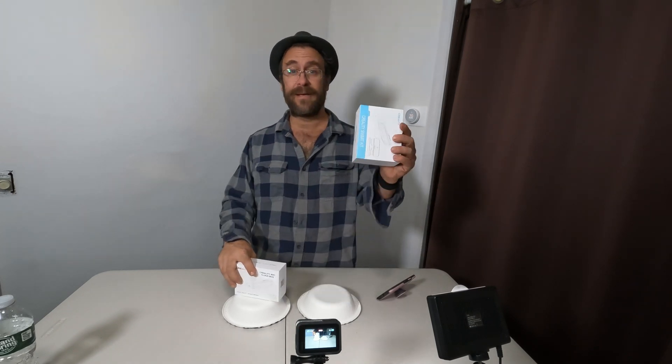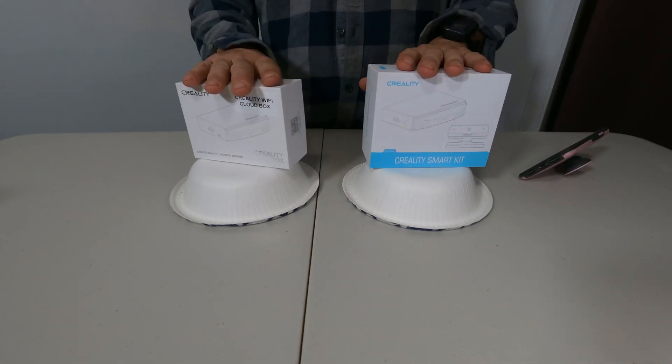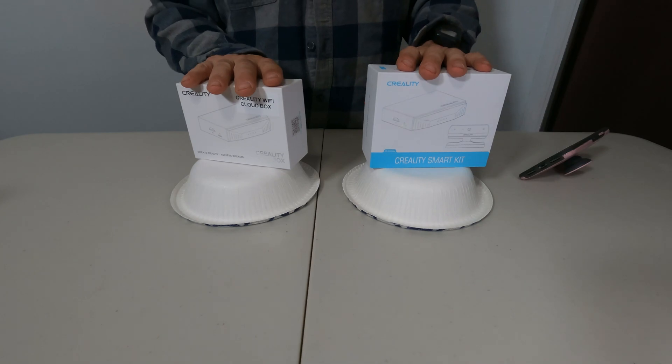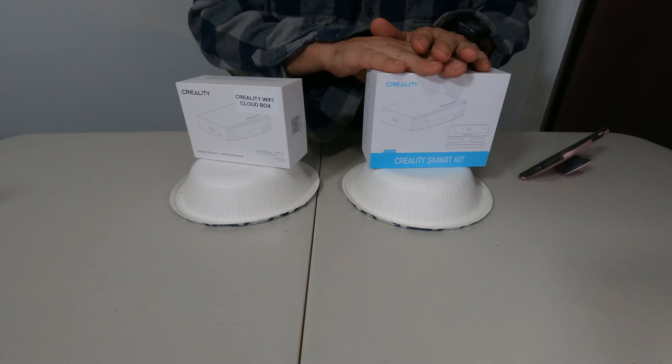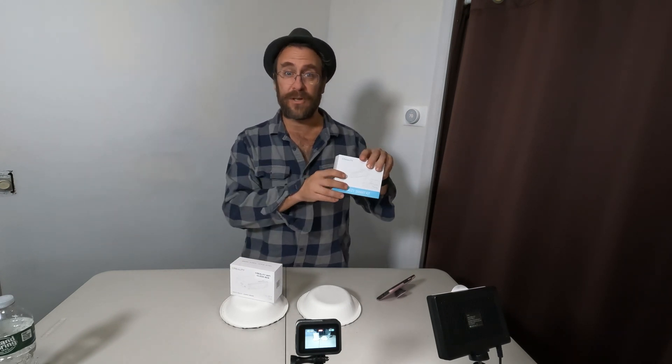The main objective of this box is for people who would like to monitor their prints while they're away using their smartphone or tablet. This kit requires you to purchase the camera separately, while this kit comes with the camera included. One of the biggest drawbacks is that it does not support third-party cameras — you have to use the Creality branded camera. The box itself is super affordable, around $20, sometimes less. The Smart Kit is $60 or $65 because of the included camera.